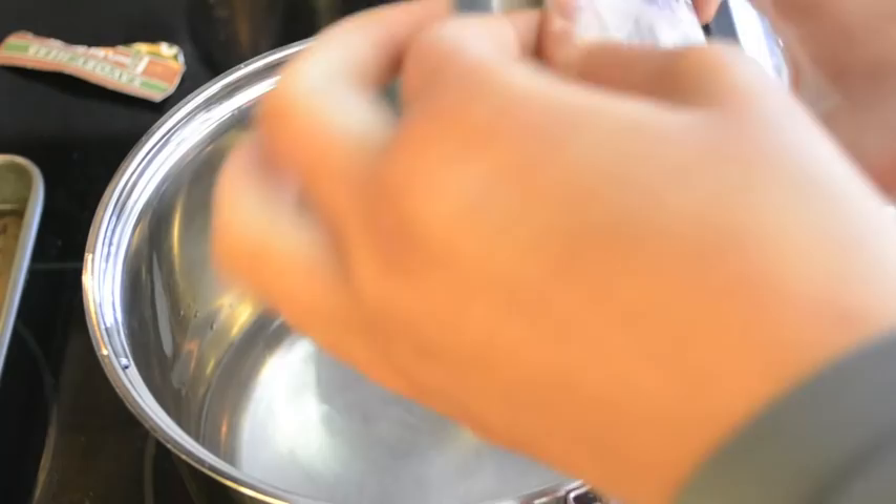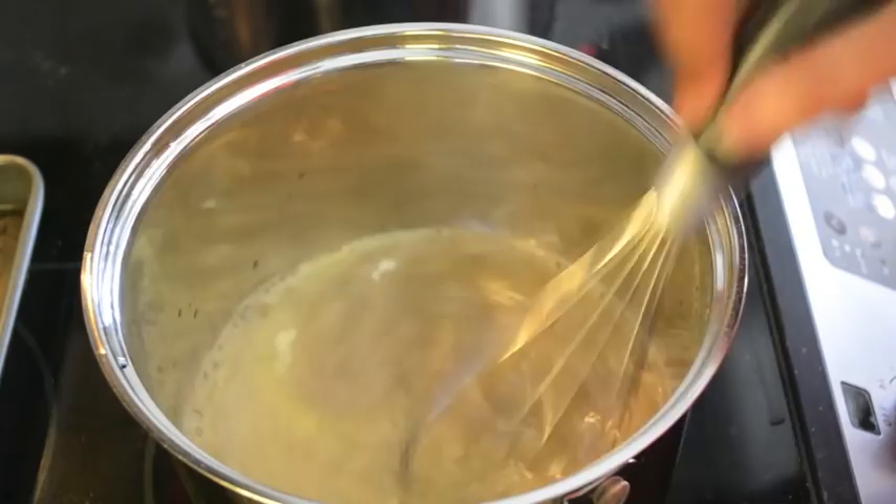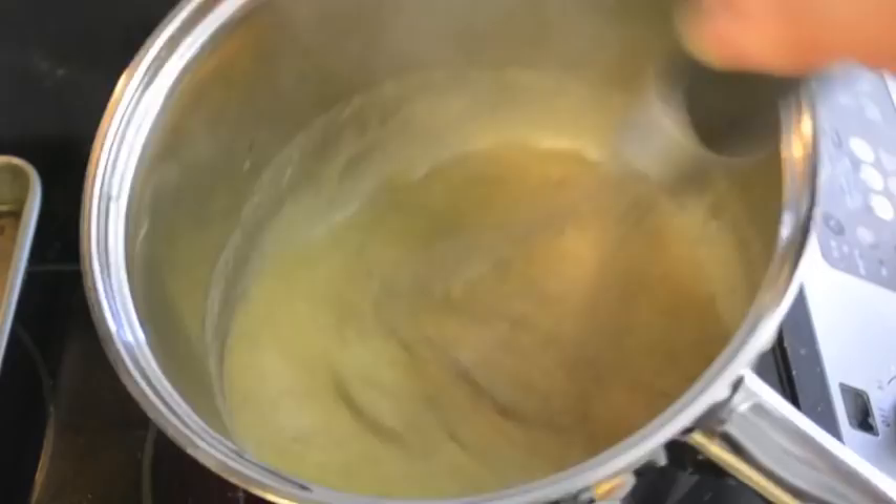Just add in your two packets — you need one cup of water per packet. Keep stirring it on medium heat until it becomes thick, just like this, and then we're going to set it aside once it reaches that thickness.